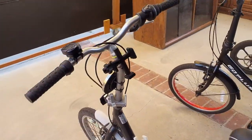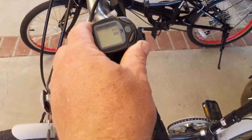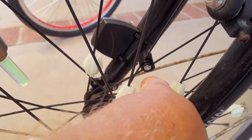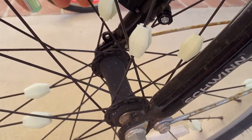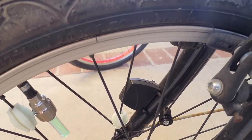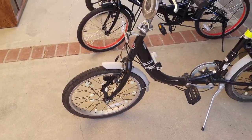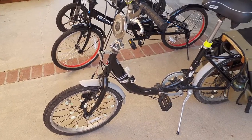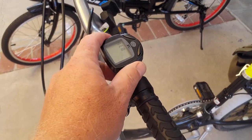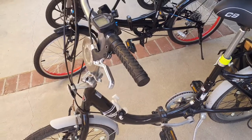Let's start with some of the customizations I've done to the Schwinn. I have added this little digital computer that has a magnet in the spokes and a magnet sensor here. So every time this magnet comes past the sensor, it counts a cycle of the wheel and tells you essentially how fast you're going, and it can track how far you've traveled on a given trip. It's like an odometer and a speedometer built into one. This was aftermarket — I purchased it on Amazon, and I will try to find a link in the description below.